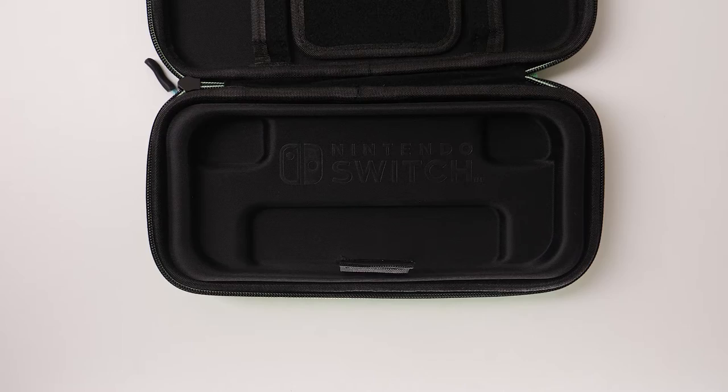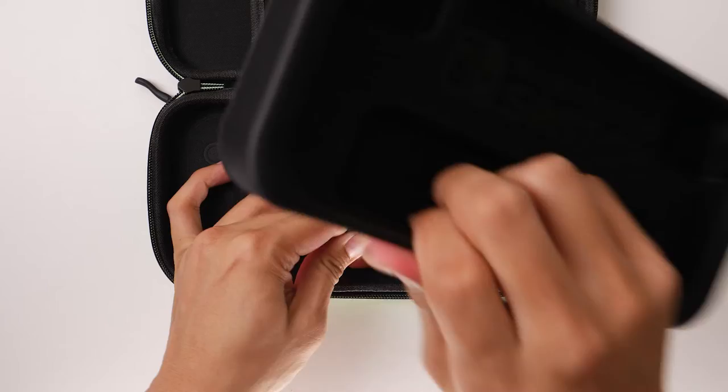You can easily remove this tray by pulling up on the system lift strap and sliding it through the slit. Once removed, place your Nintendo Switch in the space.